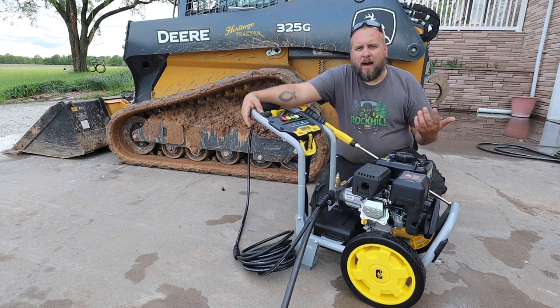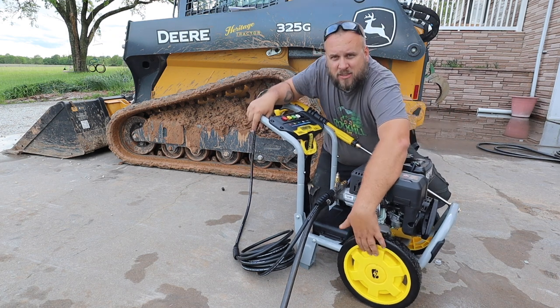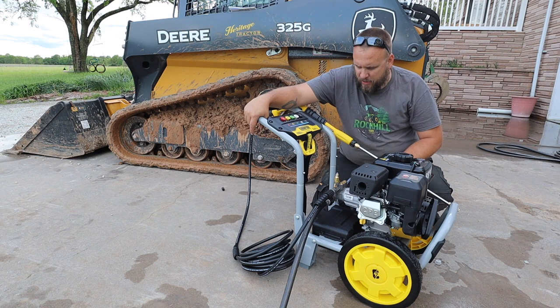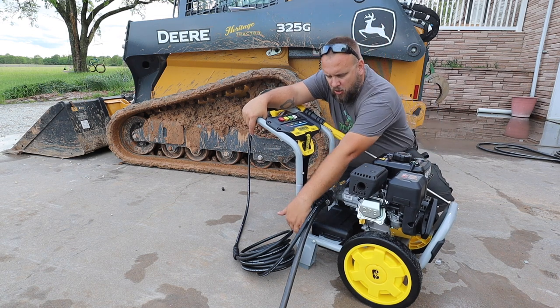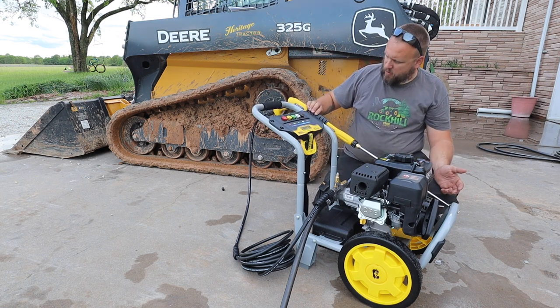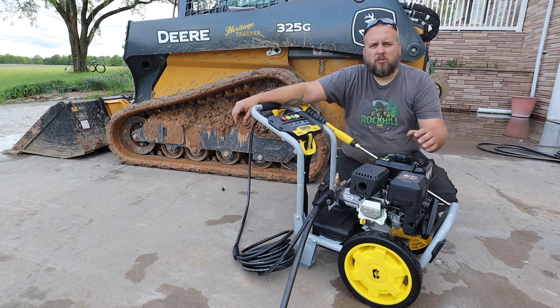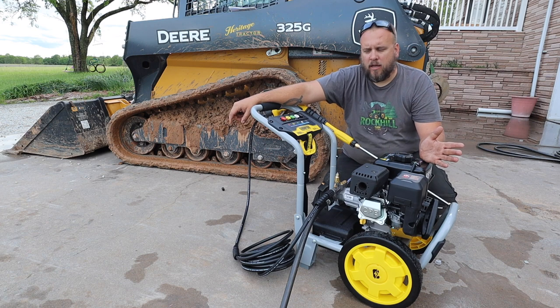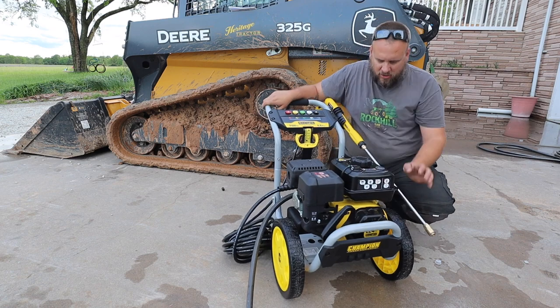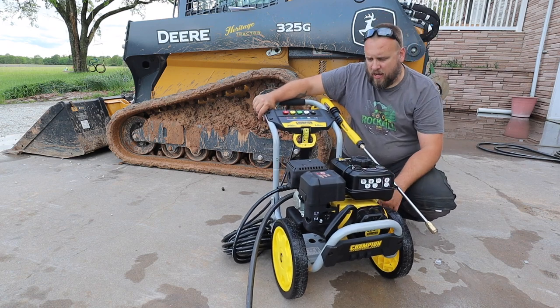Setup took about five minutes. You've got wheels to put on — they've got a pin with a linch pin on the back that pops right on. Then you bolt on two legs, this clips in, and the wand handle. So you've got six total bolts that you put in and it's good to go. Of course, you've got to put gas and oil in it — they supply the oil. Should be ready to crank.